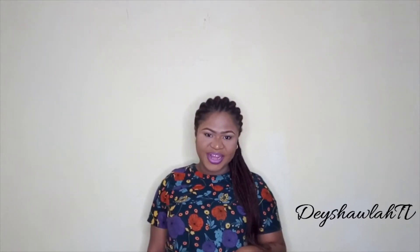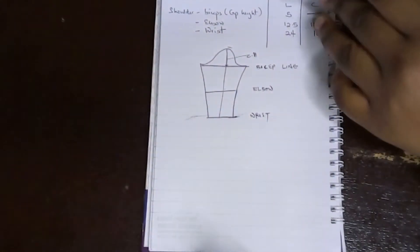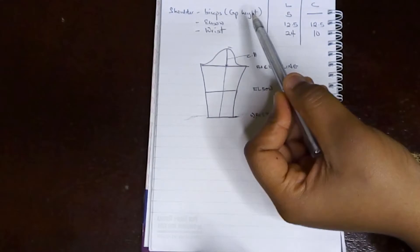Hi, welcome back to my channel. I'm Deshola. Today I'm going to be showing us how to draft the basic sleeve pattern. Keep watching. So here are the measurements we're going to need.